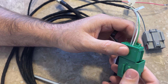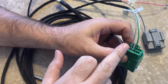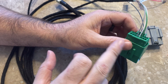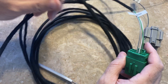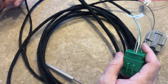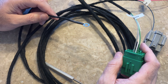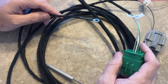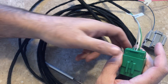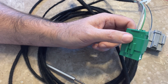Depending on your truck, if you have the run of wiring, those three positions are already populated in the bottom half of this connector and you're basically done — with the exception of one ground wire. This ground goes to a ground location on the floor to the left of your foot when sitting in the driver's seat. There's a little kick panel on the left side, and it's right behind there.